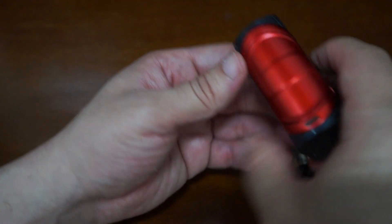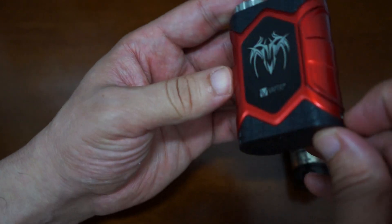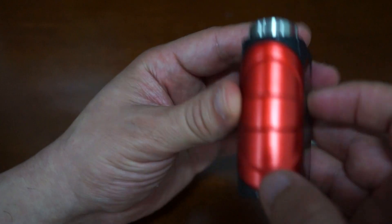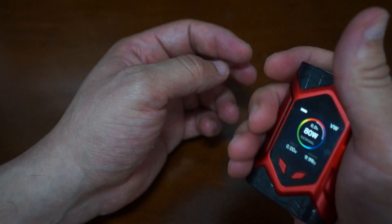So we'll do a shake rattle test — this is nice and solid. There's a Micro USB port here on the side. And you can see here it has a squeeze fire button.